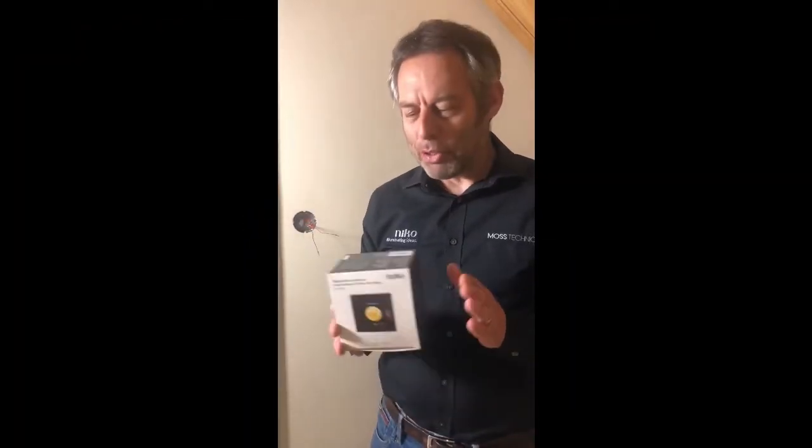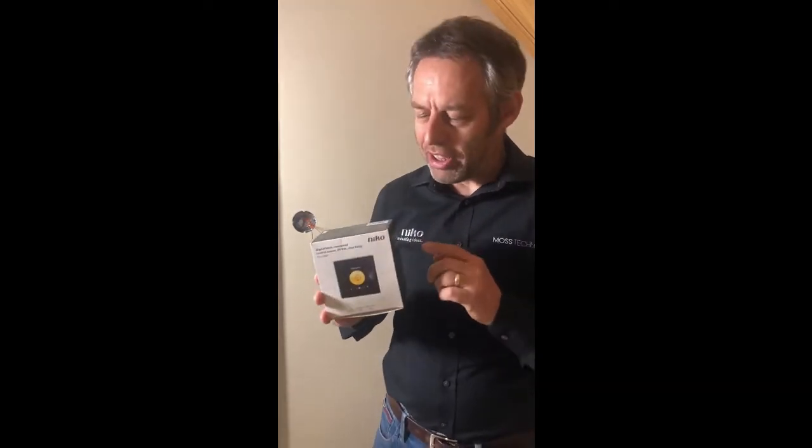Hi guys, I'm Andy Moss and I'm going to be showing you how to fit the new Niko Digital Black. This is a Build It Award winning best home technology product and we've been waiting for it in the UK, and we're going to be fitting it so I'll show you how to do that and how to program it.